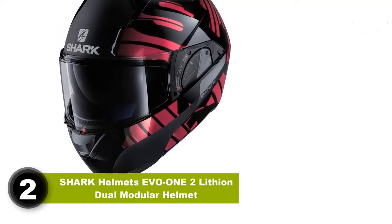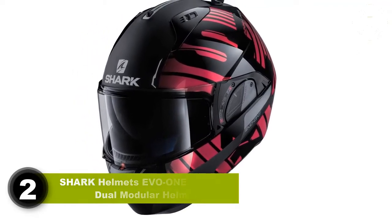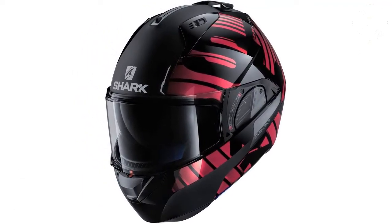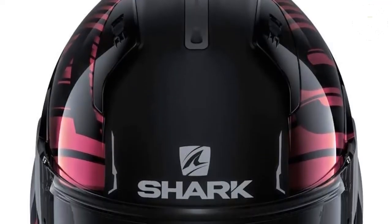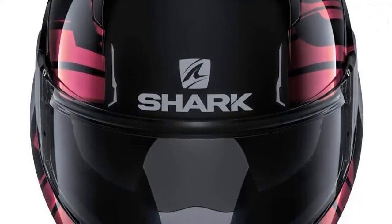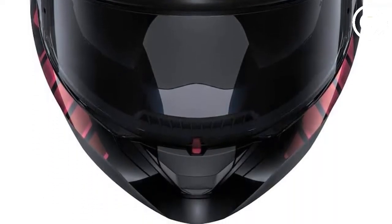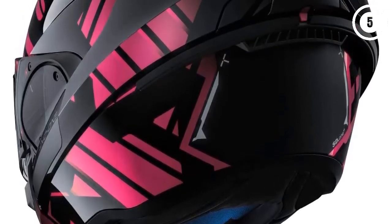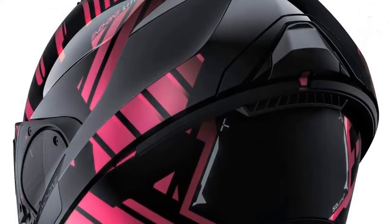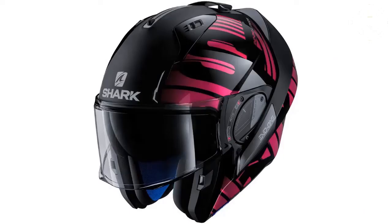Number 2: Shark Helmets EVO-12 Lithium Dual Modular Helmet. The Shark EVO-12 is, in the simplest terms, a modular helmet with a nifty trick up its sleeve. The helmet is made from resin-reinforced injected thermoplastic and is backed with the expected dual-density, multi-layered EPS foam. The liner and padding is fully removable, is antimicrobial and sweat-wicking, and is machine washable.